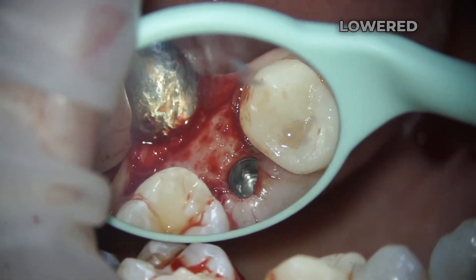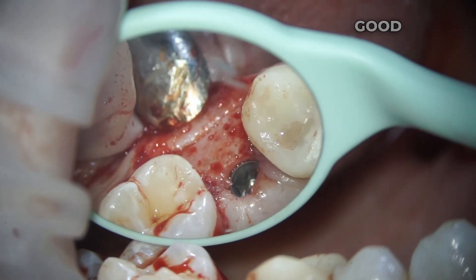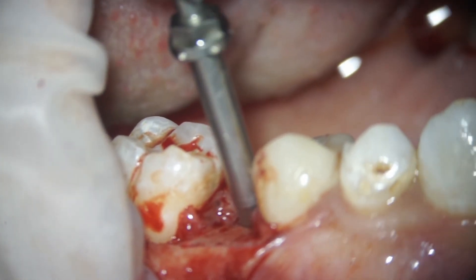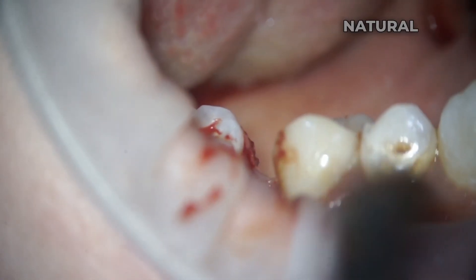You can see here that we have lowered the implant to a required depth of about half a millimetre, which in the future will enable us to create a good emergence profile. This promotes natural-looking tooth eruption, and it will all look quite natural.